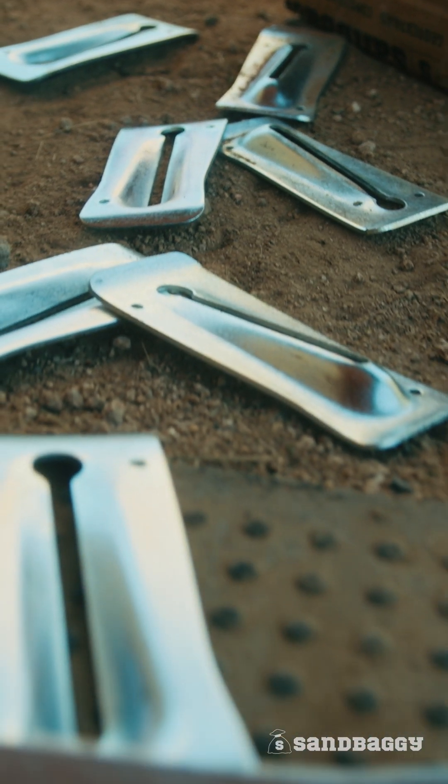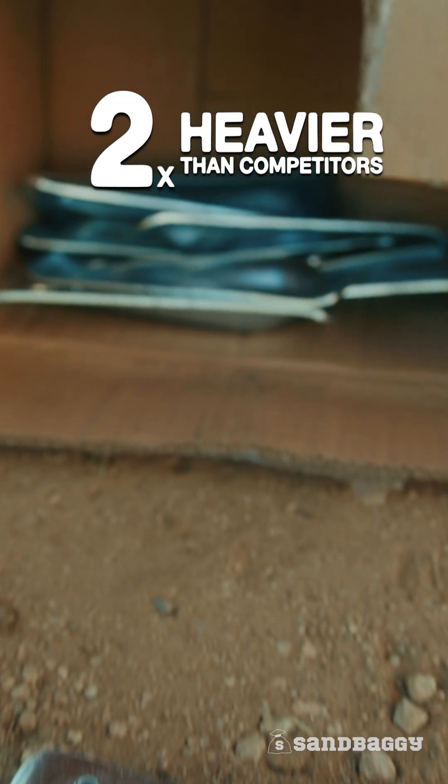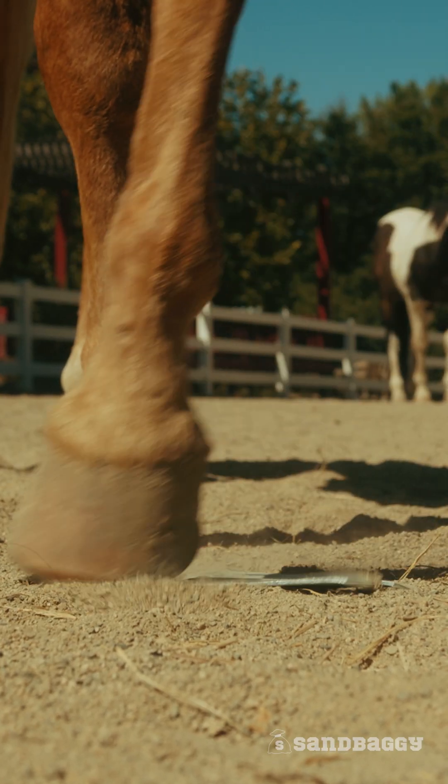Just check out how strong these things are — more than two times heavier than other Snap-Tie Wedges. These things can hold a concrete pressure load of 3,250 pounds, or even my horse stomping on it.